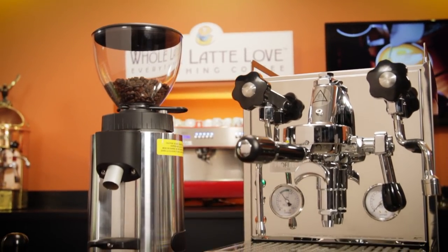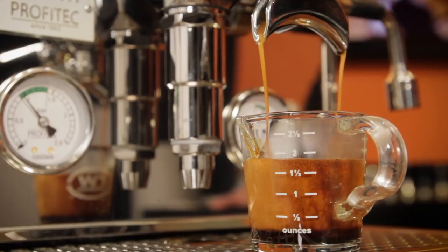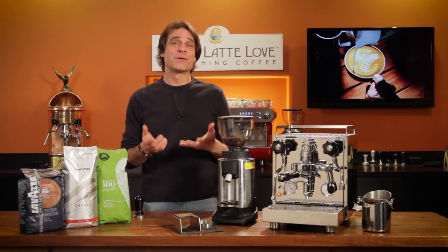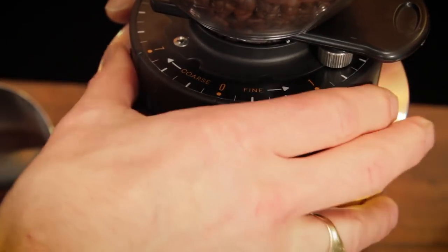So you've got your new grinder and semi-automatic espresso machine, but where to start? How do you make a good espresso? Hi, Mark here from Whole Latte Love. Today I'll take you through the basics of how to get the right grind size so you can make a good espresso.